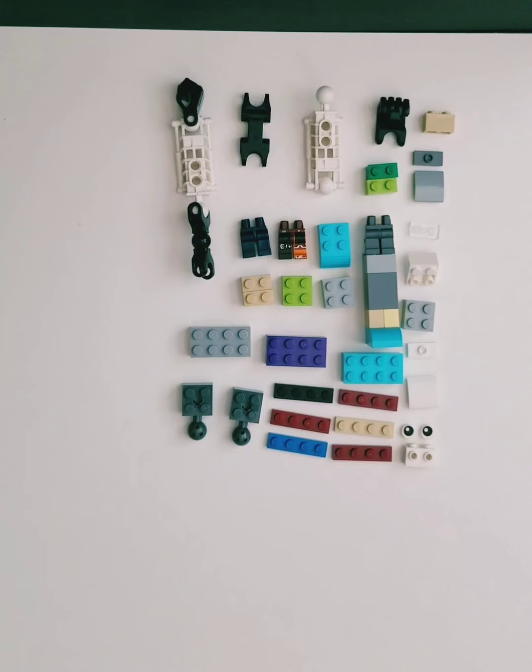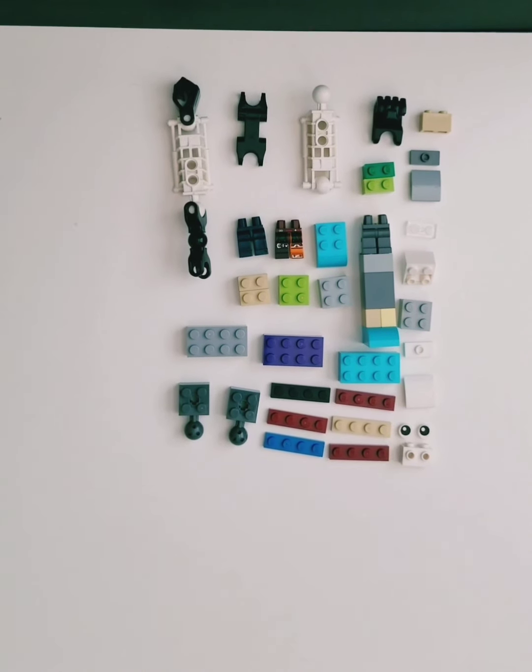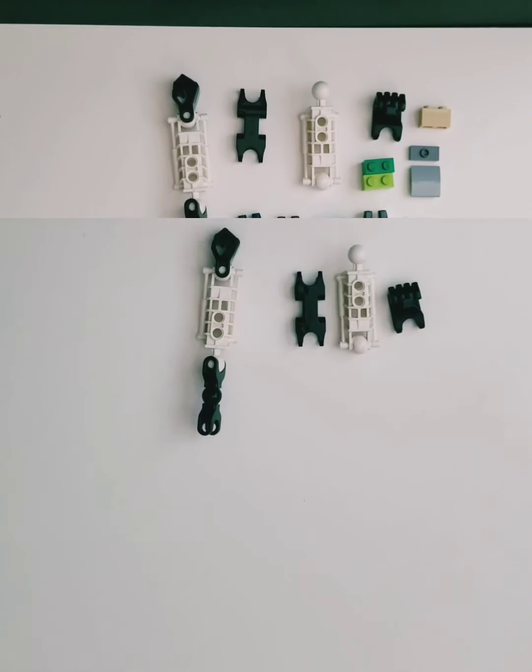These are all the materials you will need for the build. Remember, you can pause it if I'm going too fast.